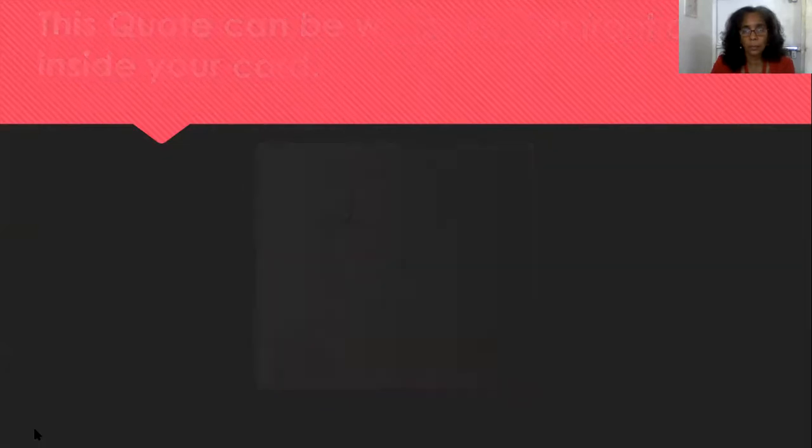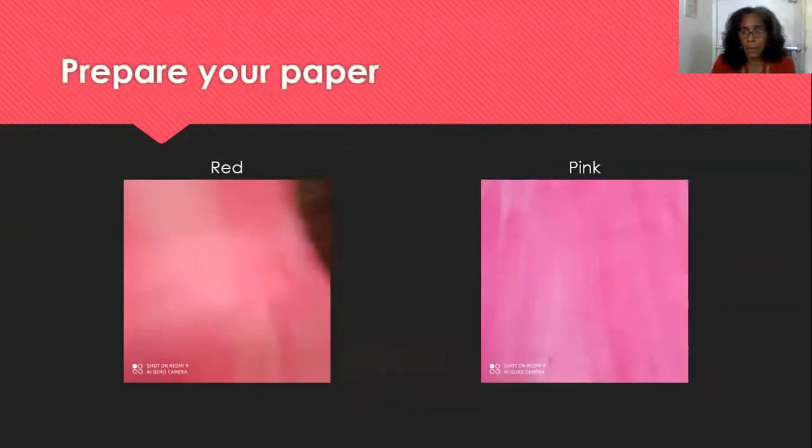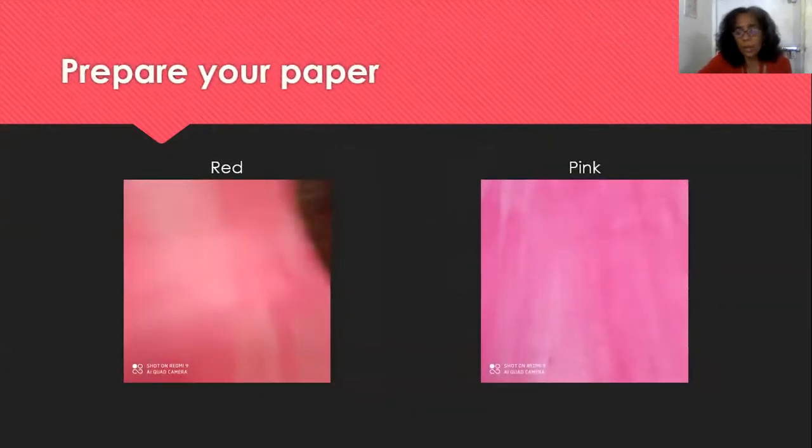Now you are the designer. For Valentine's, we either have red, pink, and white. If you don't have that paper, prepare your paper with a wash — I did a wash — or you paint it boldly. If you have red construction paper or pink construction paper, you can use that as well.